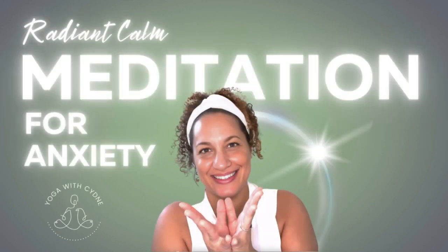Welcome to Radiant Calm. In this guided meditation, we will harness the soothing energy of white light to cleanse and rejuvenate your mind and body.